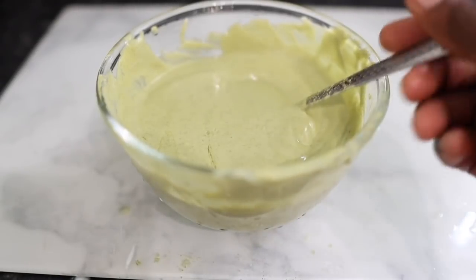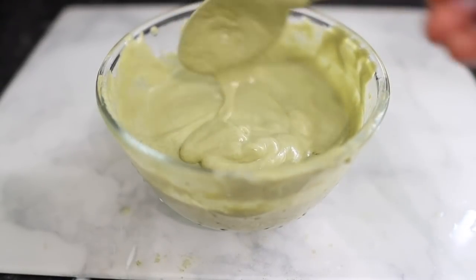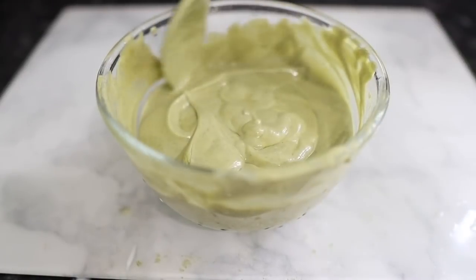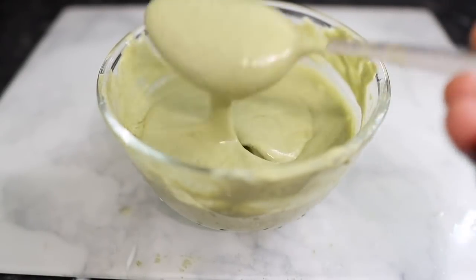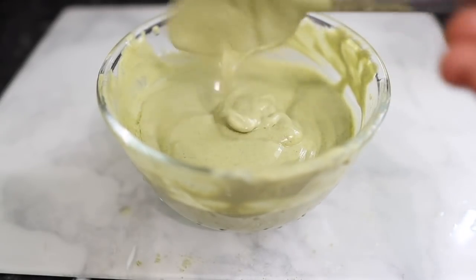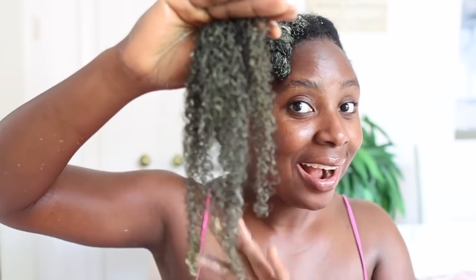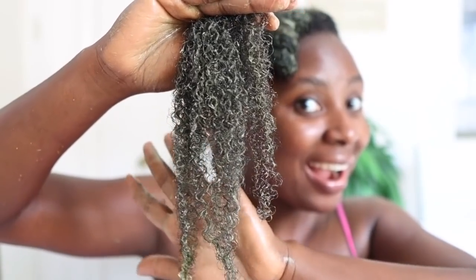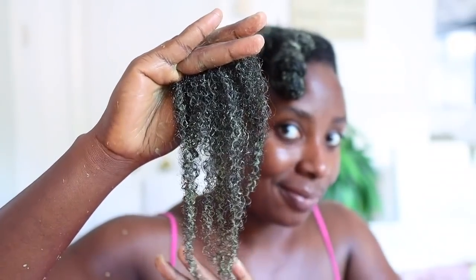Hey guys, it's your girl Vanessa here. Welcome back to another video. In today's video, I share with you how to make this amazing protein treatment for extreme hair growth. This protein treatment will certainly help your hair grow thicker, longer, and healthier, keep it moisturized and give it a bit more body. So definitely keep watching to see how it's made, and watch till the end of the video so you don't miss out on any useful information.